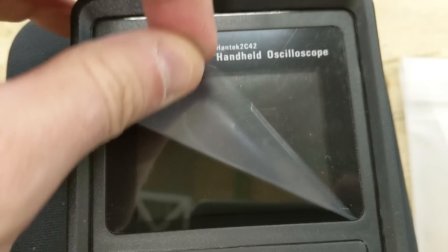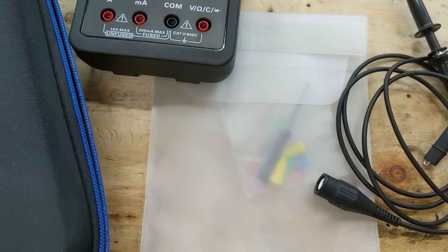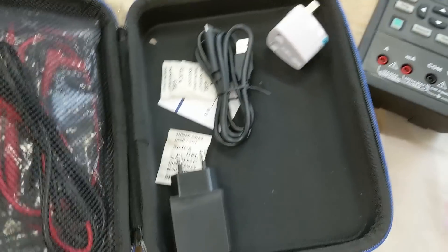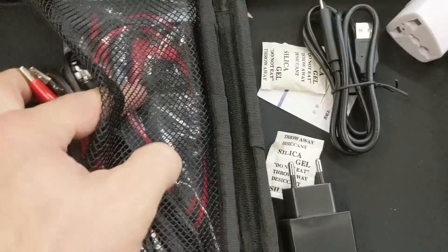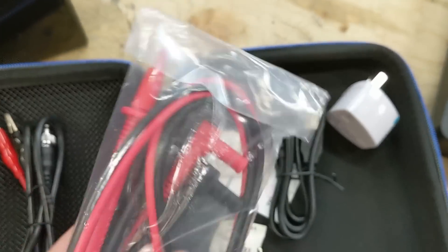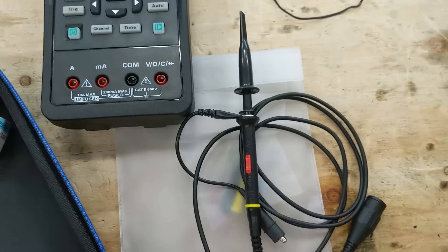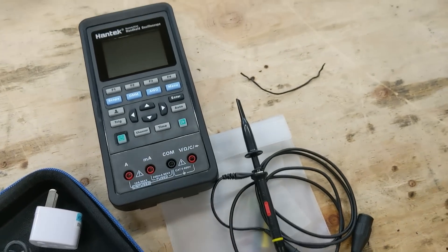We can take off the packaging. Inside came the scope, some colored rings, the charging stuff, and it comes with a set of leads if you're going to use it as a multimeter. We're going to leave the probe at 10 times because we're going to be checking the regular power that comes out of the grid.